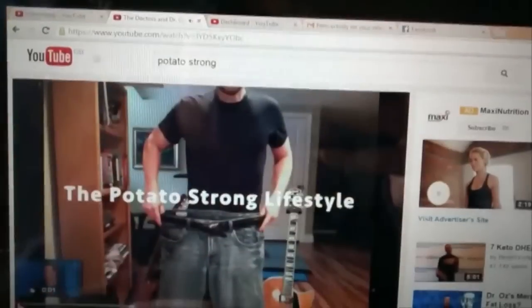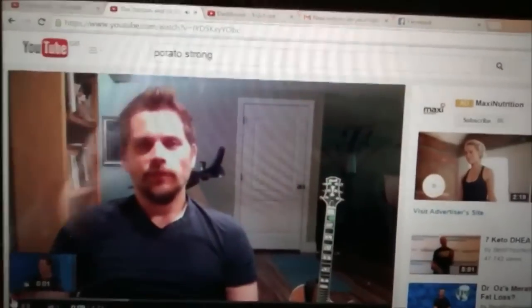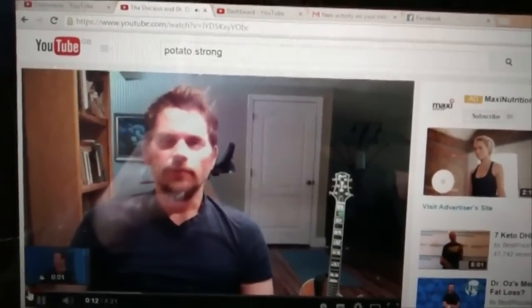What's on YouTube today? Hey guys, it's Will from Potato Strong here. Just saw this study that was done in the British Medical Journal. Has Potato Strong got a new plectrum? Has he always had a green plectrum?